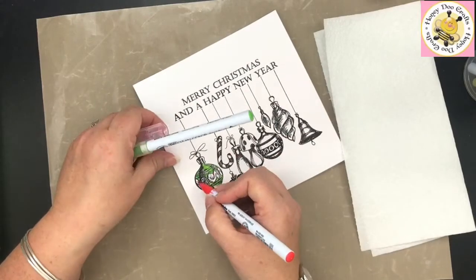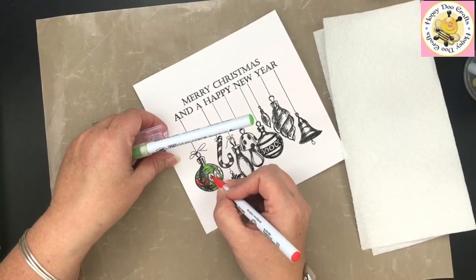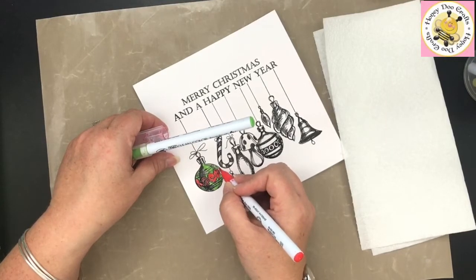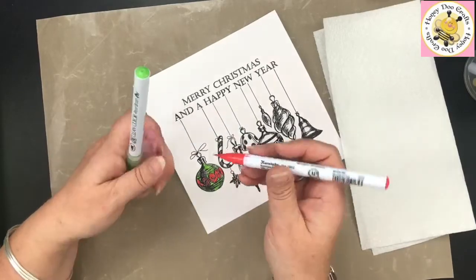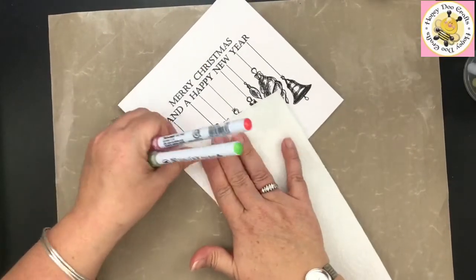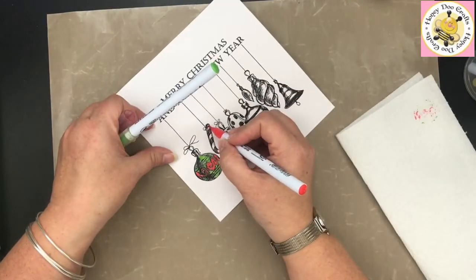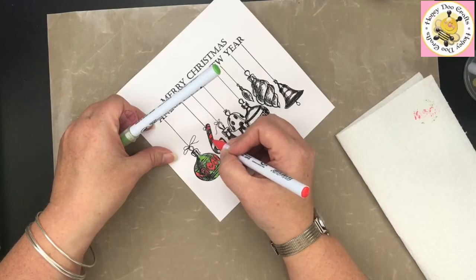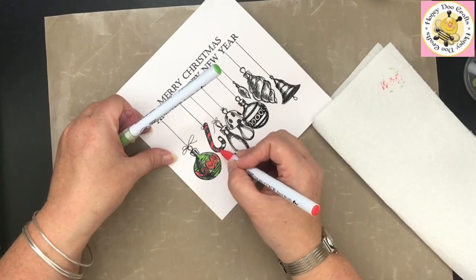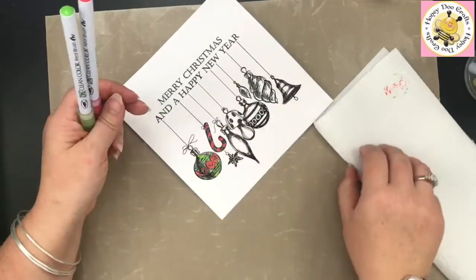I've gone in with the green and I'm now going to go in with the red. We've embossed this and because of the type of inks, they tend to sit on the top where you've embossed. Go in and blot that before you go on to your next one — it will make a huge difference and stop you smudging it. You'll be able to see how much ink came off the top of that image.